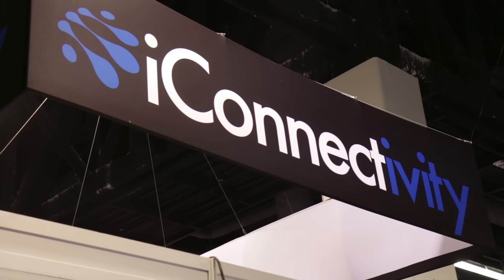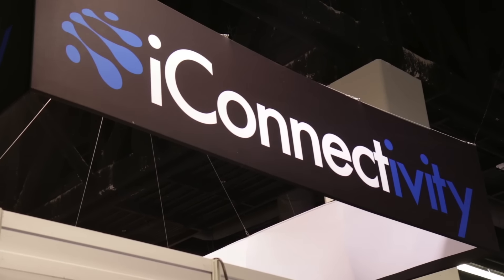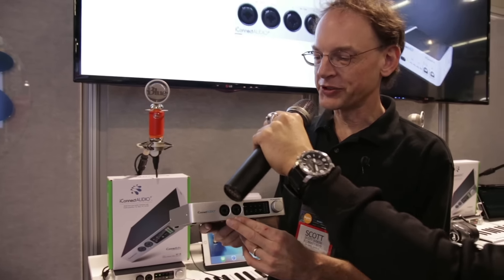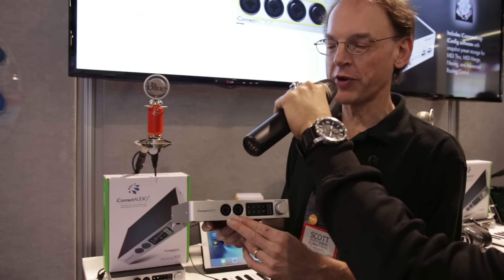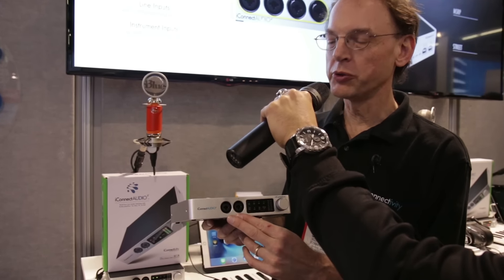Hello everyone, my name is Carlos Salcedo with Guitar Center, and this is What's New from NAMM. We're going to be talking about the iConnect Audio 2 Plus. What we're showing here today is this new audio interface. I'll just take you down the front panel here to see what we've got.